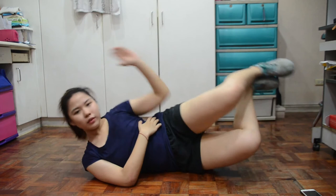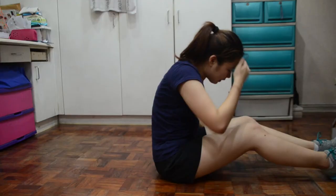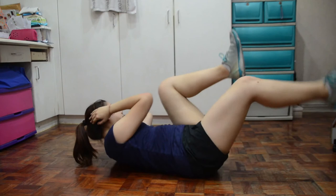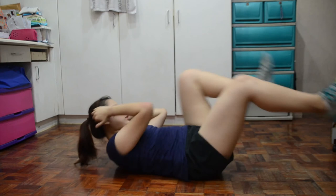Alam ko ang awkward nung itsura ng legs, but for me, mas effective sya if yung dalawang leg yung sabay, kasi mas may force. Next is bicycles for one minute — similar to before, but now naka-fold yung legs. I-reach nyo lang yung left elbow sa opposite side, then right elbow on the opposite side.